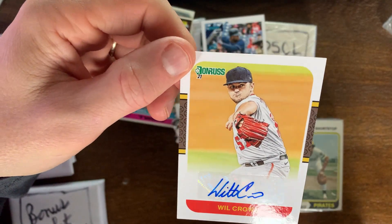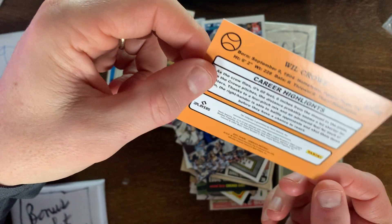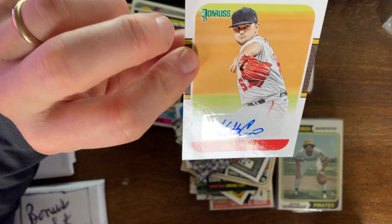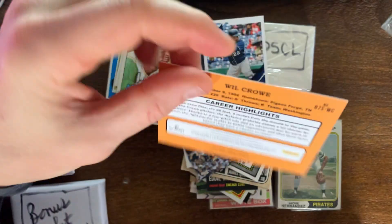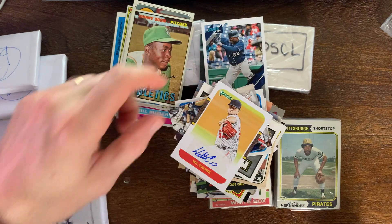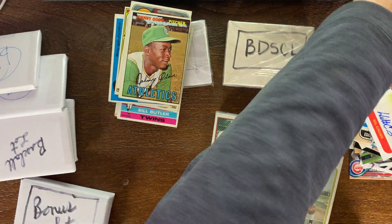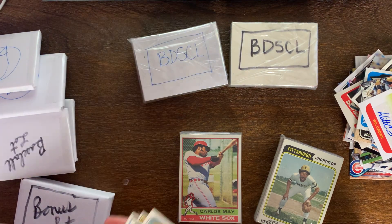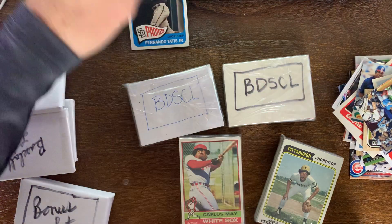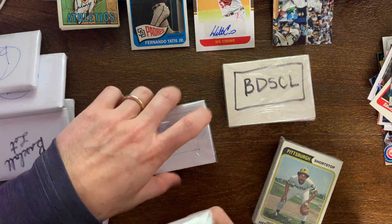Oh, look at this — we got an autographed Will Crow card. Why does he cross his name out like that? Is that a T? It looks like he's putting a T in there — like it should be Wilt Crow instead of Will. In any case, that's pretty cool. What year is that — 2021, nice. So first group, I like it. Pretty much worth the money. Got that Fernando Tatis card, a lot of vintage cards. Let me put that Tatis card out here — Will or Wilt Crow, Aaron Judge, and a few other good stars. Off to a good start.